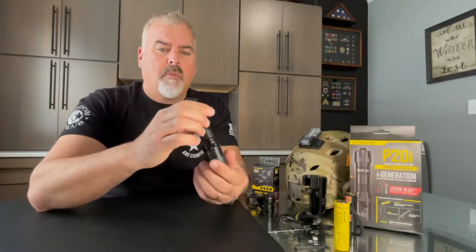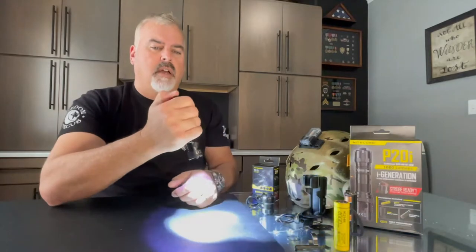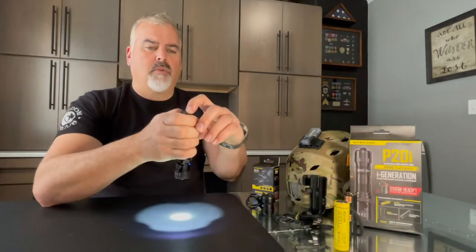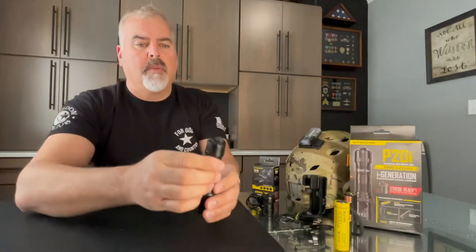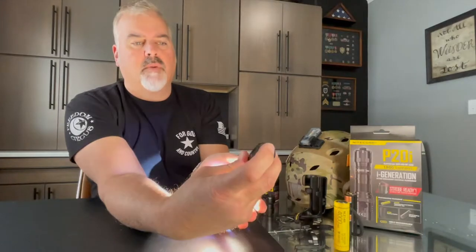It has three different power modes. Once you click this on, you can toggle through the buttons to have all three modes available. And if you look at the back here, there's a tail cap that you can do momentary on, or push to click and have constant on. And when it's constantly on, you can use this recessed button here to mode through the three different power settings.